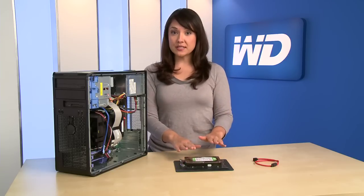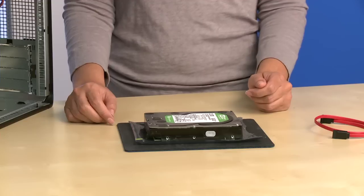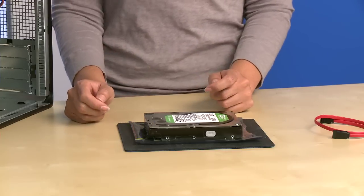Do not remove the tape seal or any labels, as this will void the hard drive warranty. Articles of clothing generate static electricity, so be sure that clothing does not come in direct contact with the hard drive or circuit board components.